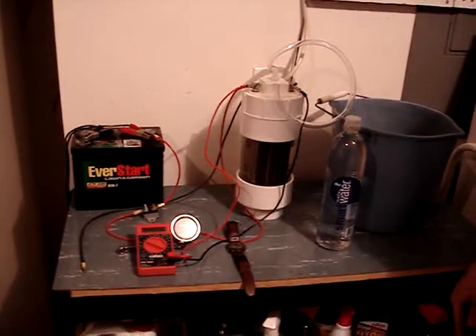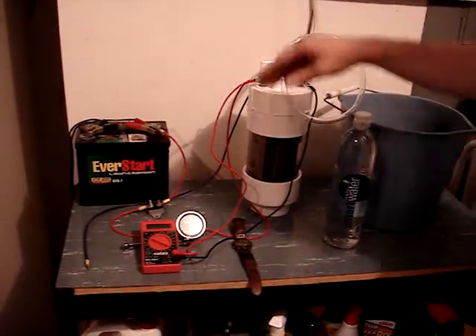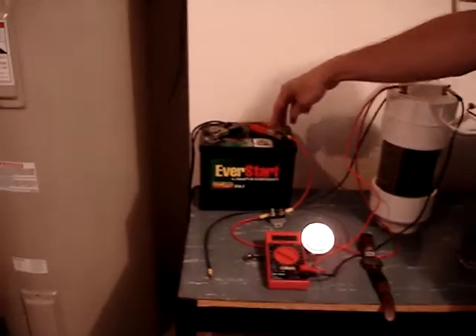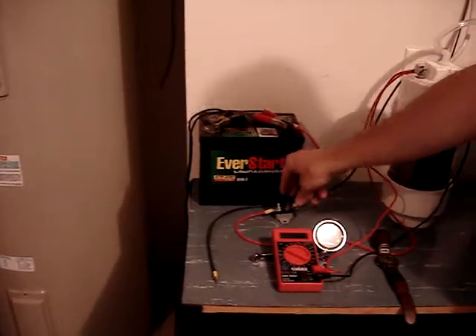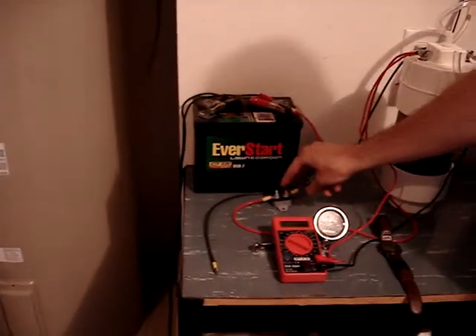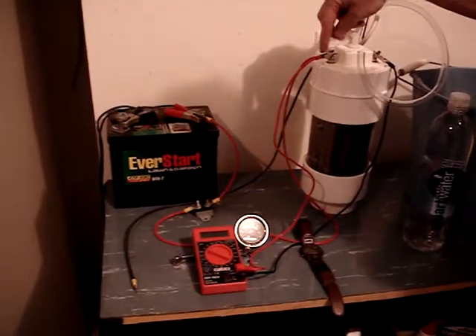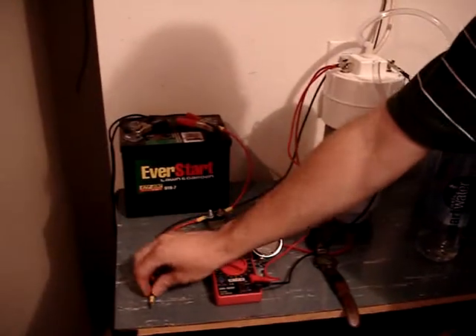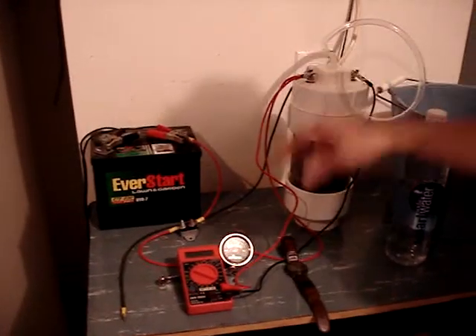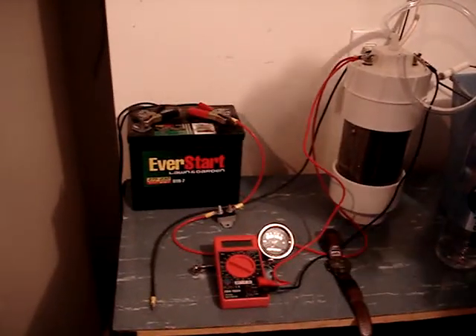Today we will be testing the new 16-plate generator. To start off the test we have a 12-volt battery hooked up to a trickle charger. The positive lead goes to our 30-amp circuit breaker, then goes to the amp meter and then straight to the cell. The negative line runs straight to the battery. Hooked up to the cell we'll have our multimeter to show voltage, and for amperage we'll be using the amp gauge.